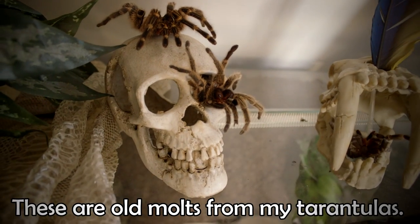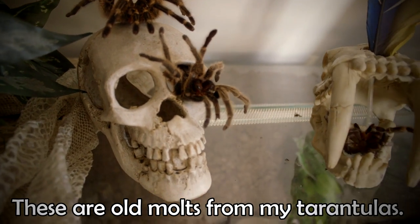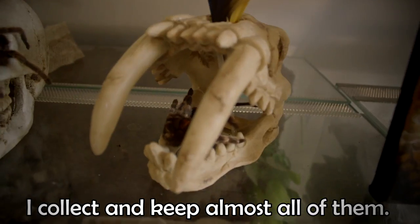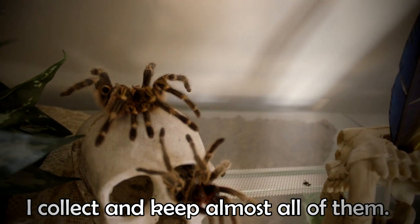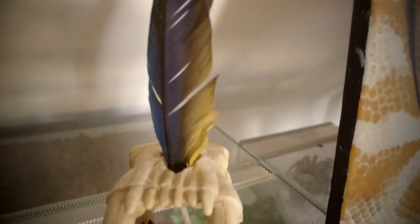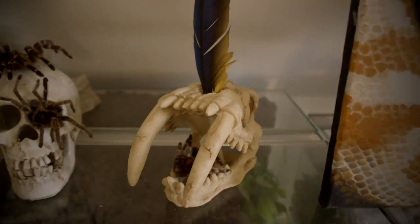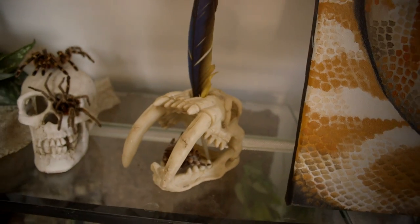Yeah, I like to mess with people. This is one of the skulls that you can use in your terrarium, but I really like having them. These are some of the old molts from the spiders. I'm just making it look pretty much like a horror movie. And this is one of the feathers from one of my parrots.